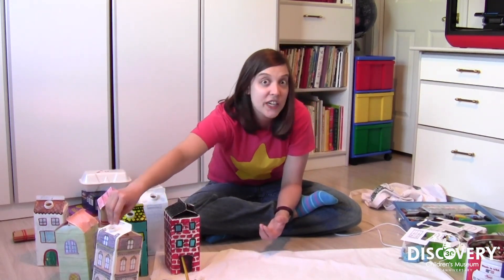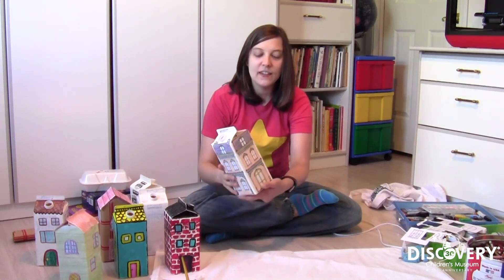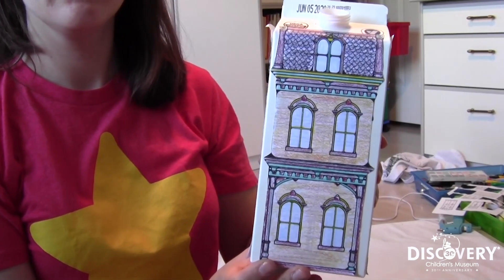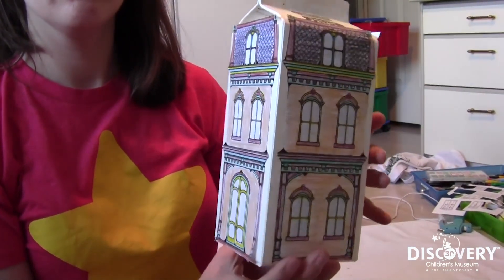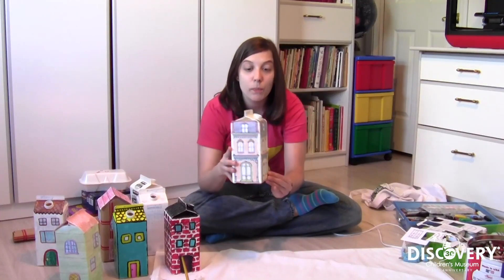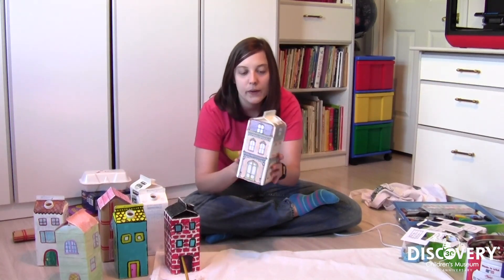I also found some coloring sheets online of row houses. So what I did for this one, instead of painting over my milk carton, I just colored in the coloring sheets, cut them out, and glued them on top. I ended up with a pretty effective-looking Victorian house — it's not the prettiest one of the bunch, but it will totally work if you're just starting out with this stuff. All I did was stick-glue it onto my carton.